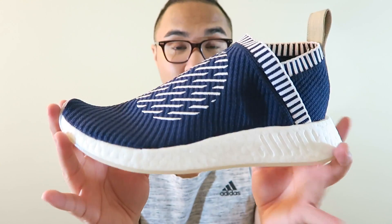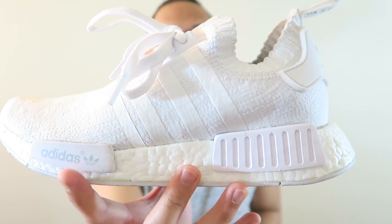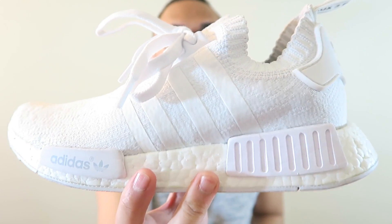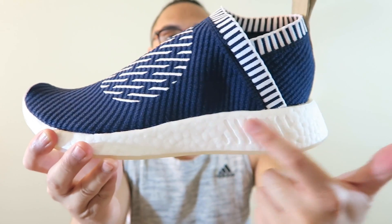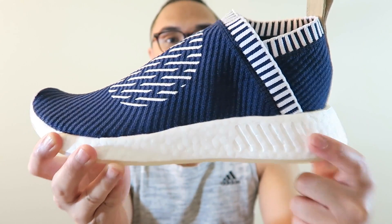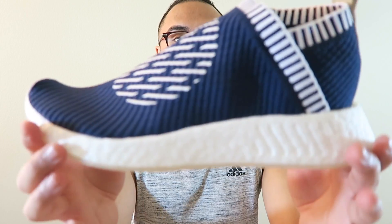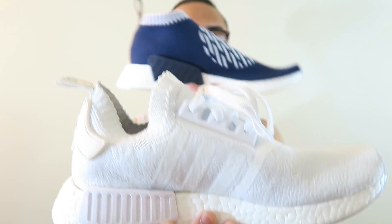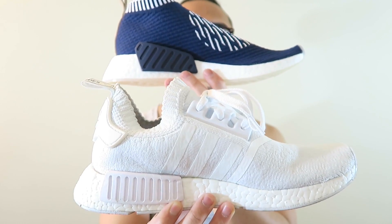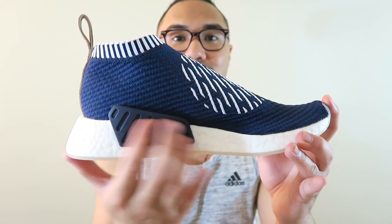Moving on to the midsole, we do have a Boost midsole, but this is going to be the new R2 midsole. In comparison, here are the R1s — you do have tabs on the lateral side, one here and one here. On this shoe those tabs are gone, but in replacement you have these debossed stripes within the Boost just to represent that missing block. The only block you see on this shoe is on the medial side, and it's a larger block compared to what we're used to on the R1s — a bigger scale EVA block.